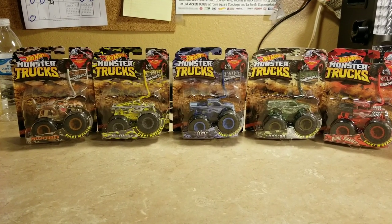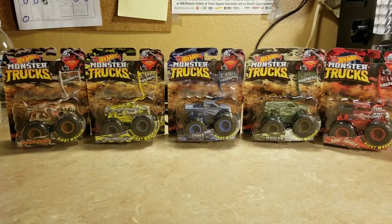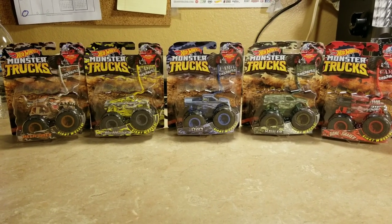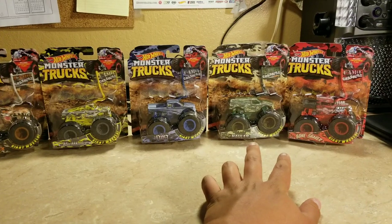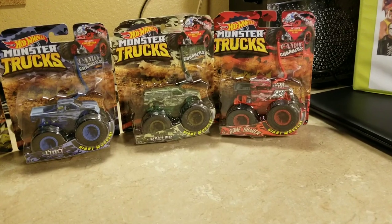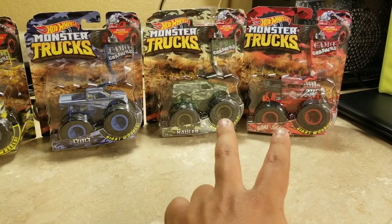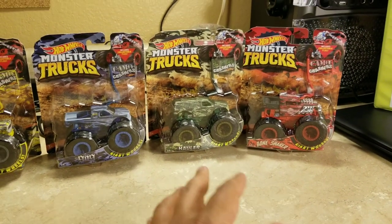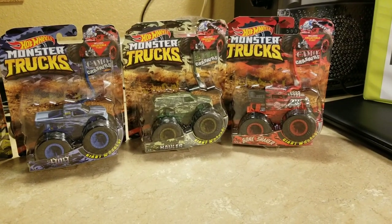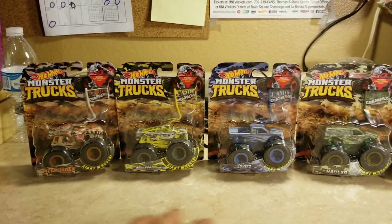What's up everybody, this is Jesus Barza. We're gonna do a review of the Hot Wheels Monster Trucks Camel Crashers. I've been wanting to do this for a while since I didn't have a chance to find Town Hauler Camel Crasher and Bone Shaker Camel Crasher. Thanks to my mom for ordering these two for me on Amazon.